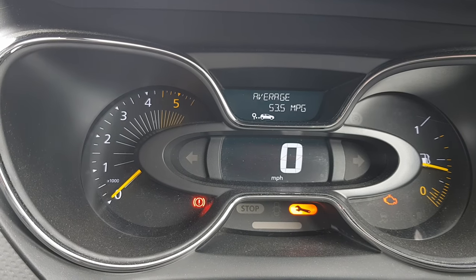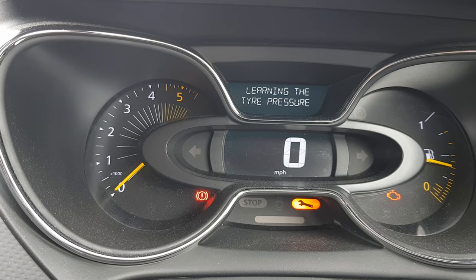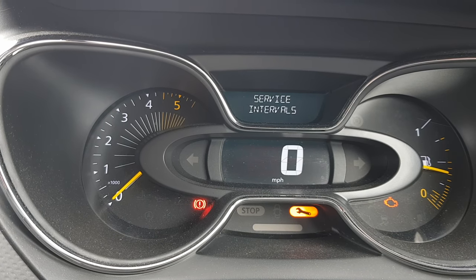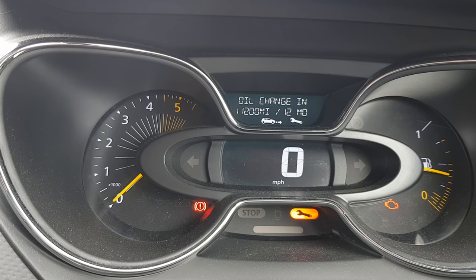Press up on the toggle button and go through the screen until you find the one that says 'service intervals'. There you go. Now press and hold the top button and it will go through and tell you when it's due a service.